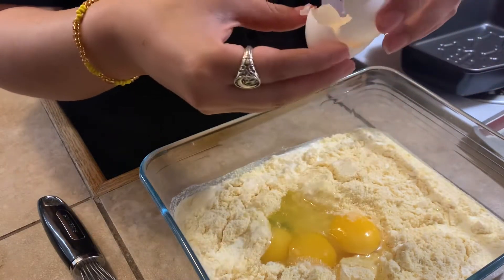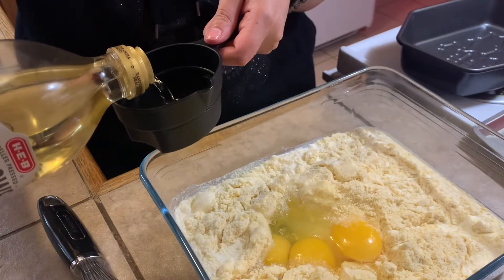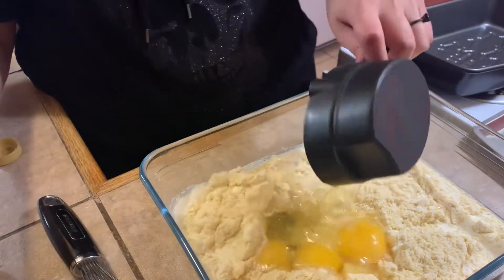You will also need a cup of oil. Make sure your eggs and your half and half are at room temperature — that's very important.